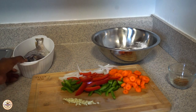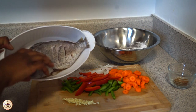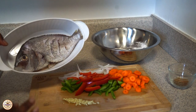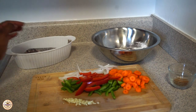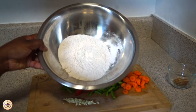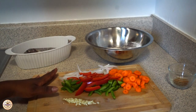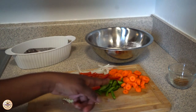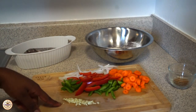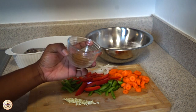Today we're going to be making fried fish. I'm using porgy fish that have already been cleaned and washed. These are the vegetables we're going to be using along with flour that I'll be seasoning. I have onions, red peppers, green peppers, carrots, and garlic, plus my seasonings which you'll see in just a minute.